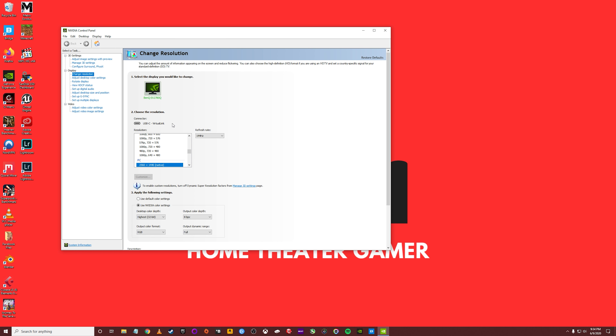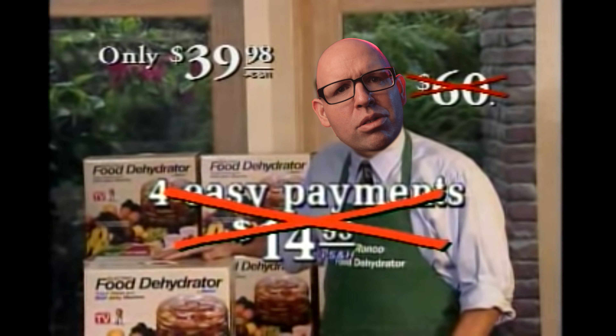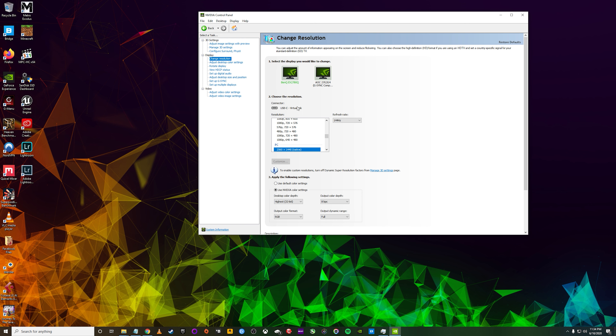Hooking this monitor up using the provided USB Type-C cable to an NVIDIA 2070 Super was both an easy but frustrating experience. Easy in the sense that if the BenQ monitor was the only one hooked up to my PC, everything worked flawlessly — I could get 1440p at 144Hz and turn on G-Sync in the NVIDIA control panel. However, if I added a second monitor that was also G-Sync compatible using a DisplayPort connection, I lost the ability to get 144Hz at 1440p, limited to 120Hz, and G-Sync was nowhere to be found. As I was editing this video, I went back and tried the USB Type-C cable again and, with the second monitor hooked up via DisplayPort, I regained full functionality — 1440p at 144Hz with G-Sync enabled for both monitors.